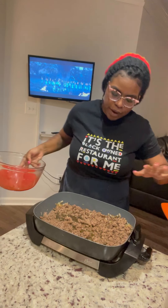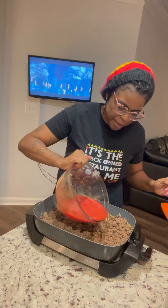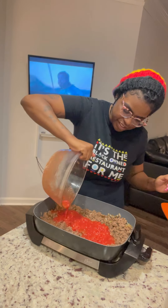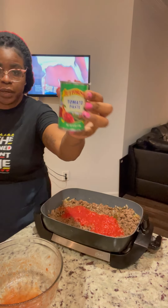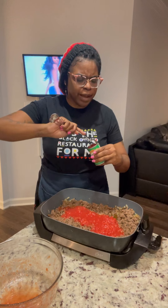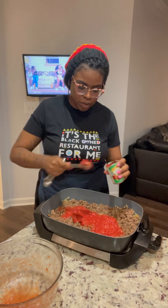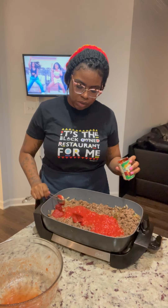Now that our ground beef is browned, I'm going to go ahead and take our not-so-whole tomatoes and pour them in. I'm also going to use some tomato paste from the Feed Feed — just about a tablespoon and a half, because this is what helps the sauce thicken up. Then I'm going to stir in about a half cup of water.